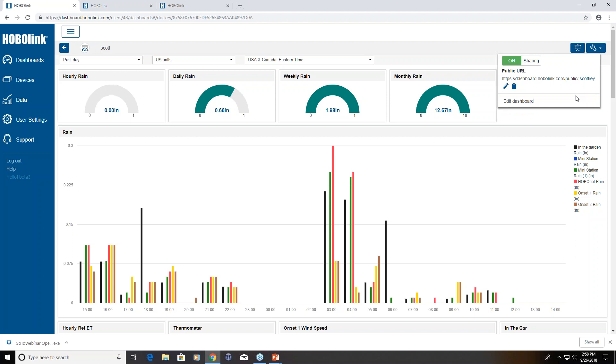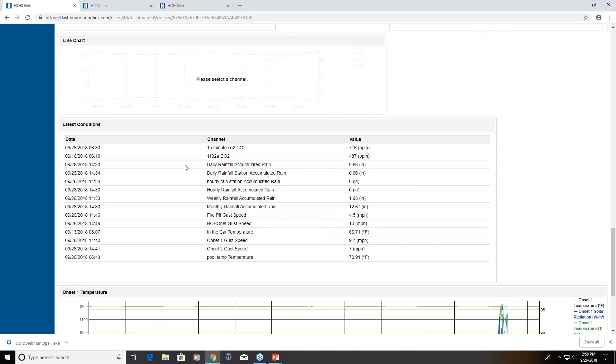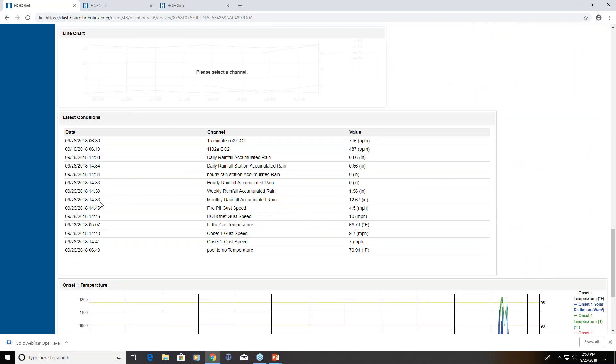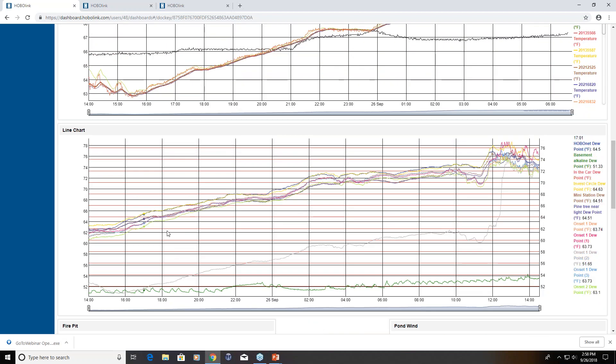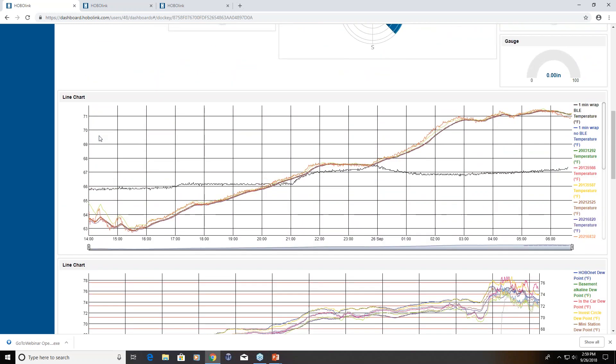Is the dashboard real-time? It's near real-time. The quickest the RX3000 can upload data is every 10 minutes, so you'll see measurements change typically within 10 minutes as long as that is your calling interval. The graphs will update as new data comes in. For Bluetooth loggers, it requires a manual download, but once downloaded through HOBO mobile you can push that information up to the cloud and it will get pulled into any widget you have set up.